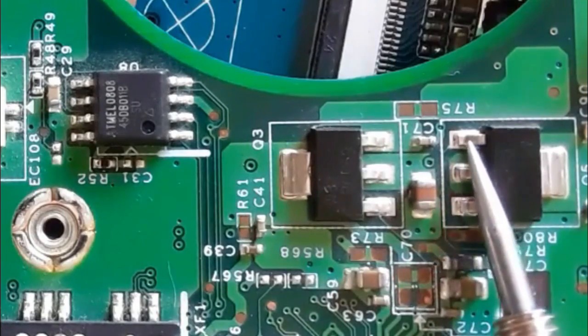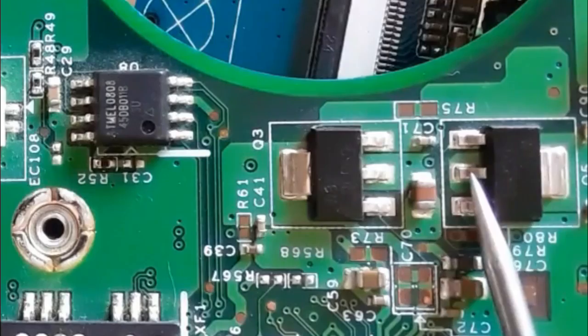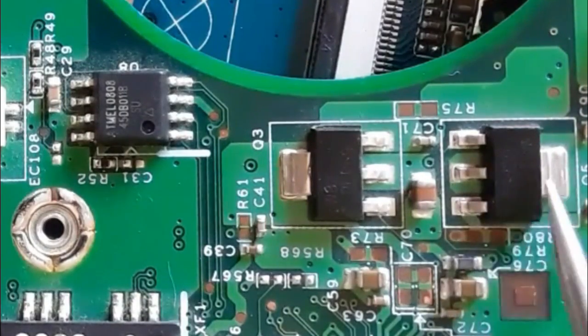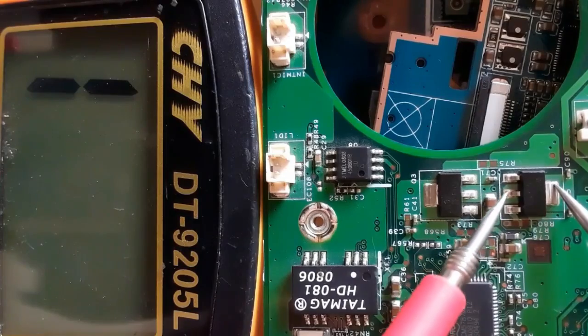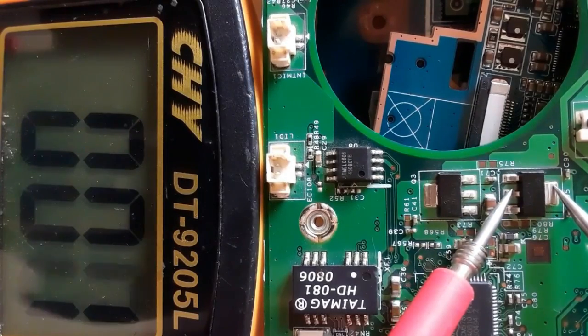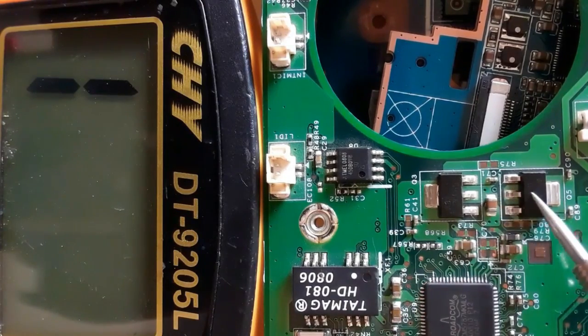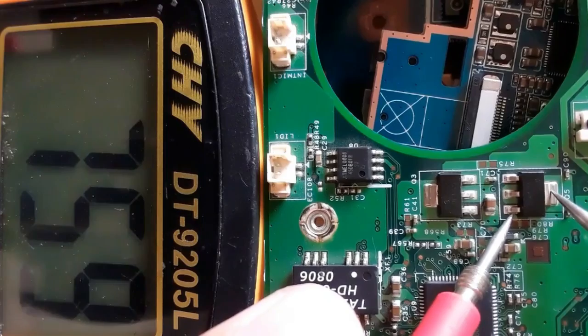Here we have the gate, this is the drain connected to the other terminal, and here is the source. Let's check the continuity of the two drain pins — we get low resistance on the multimeter, meaning they are connected together. Now let's check between drain and source.